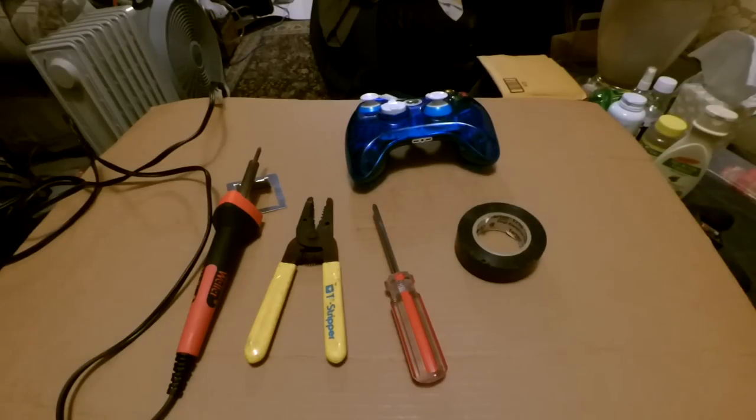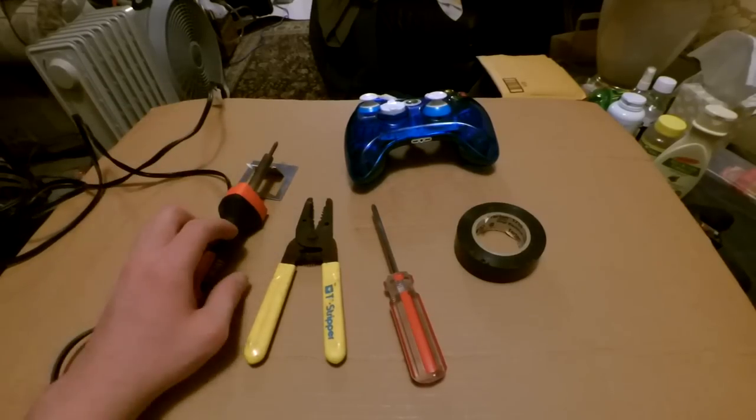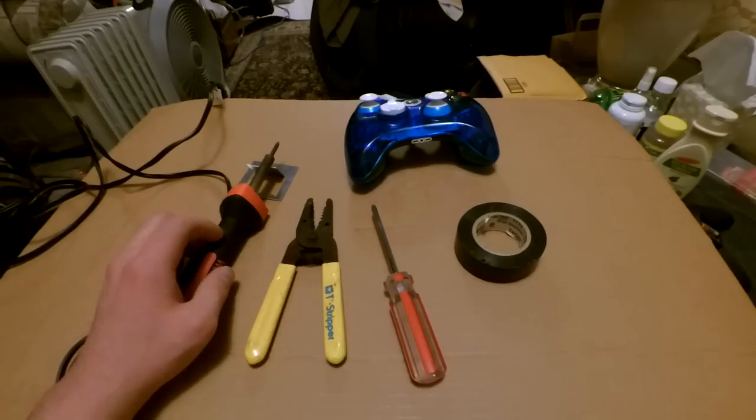You also need wire tape — or electric tape, something like that. The tool I'm guessing most people don't have is probably the soldering iron.